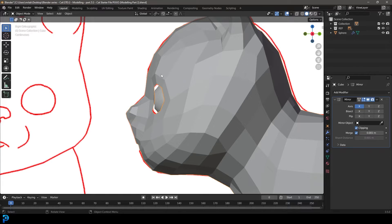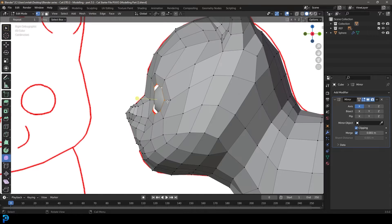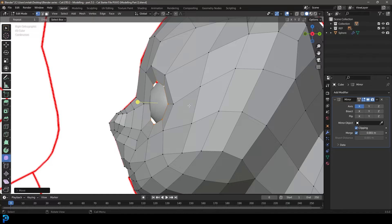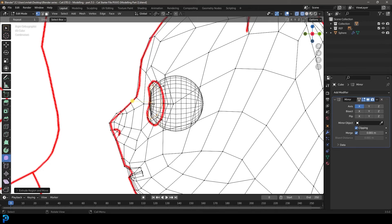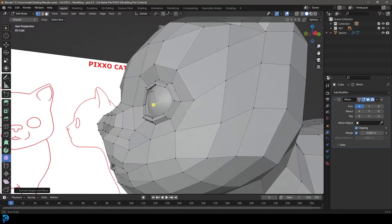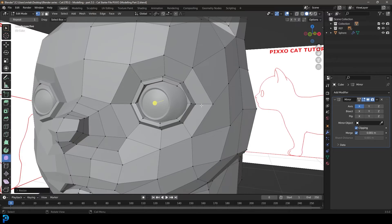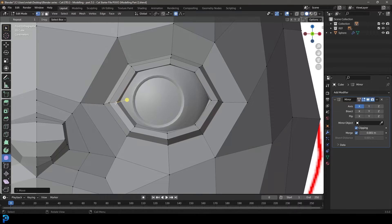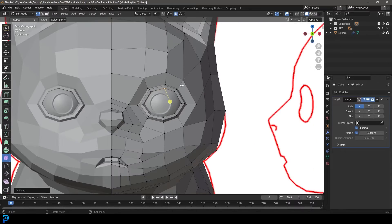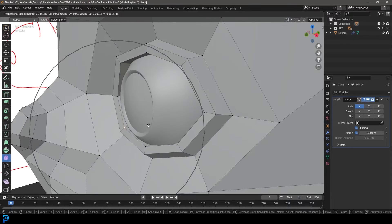Now we're going to go back, select our cat, tab into edit mode, and select our edges running along here. Go G, move back a little bit, then E to extrude them out, S to scale slightly. Then E to extrude again, S to scale. In our right view, E to extrude and extrude them in. Then go to proportional editing and select the corner of the eye, go G, move it out — grab this one and move it out like so. When we give this a subdivision surface modifier, this will all look a lot better.